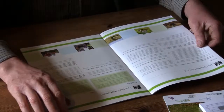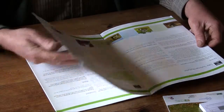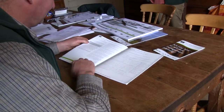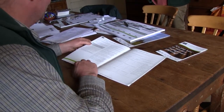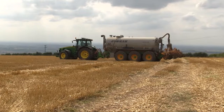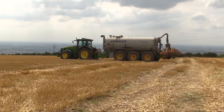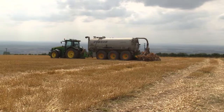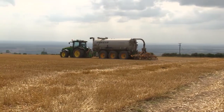The first is estimating the nutrient supply from the soil, then working out the crop requirement. After that I have to work out any nutrients supplied from organic manures that you apply to the land, and finally what you need in inorganic fertilisers to top up for the crop requirement.